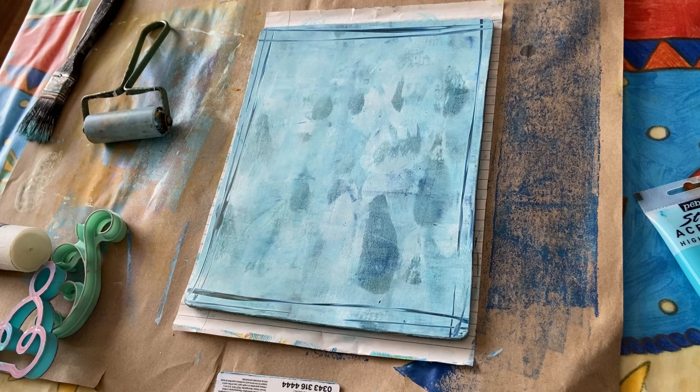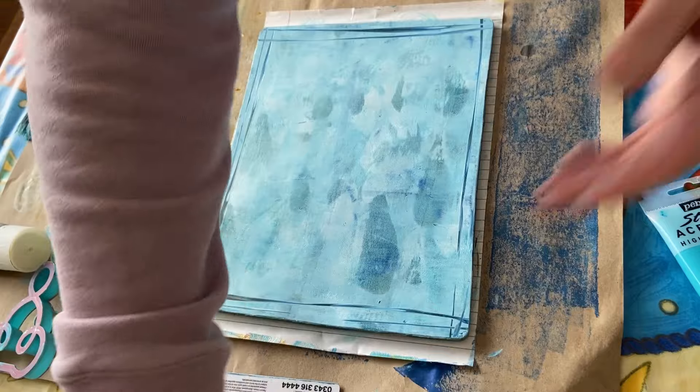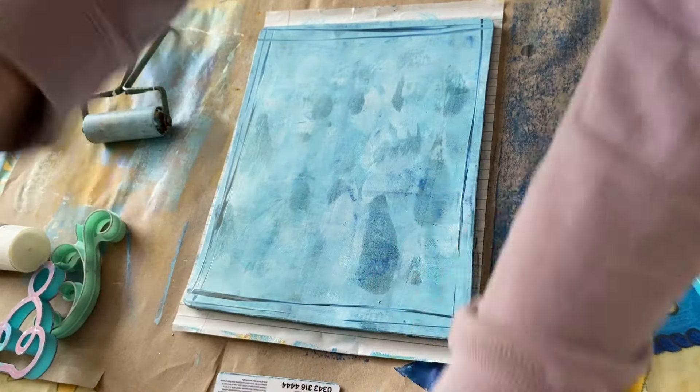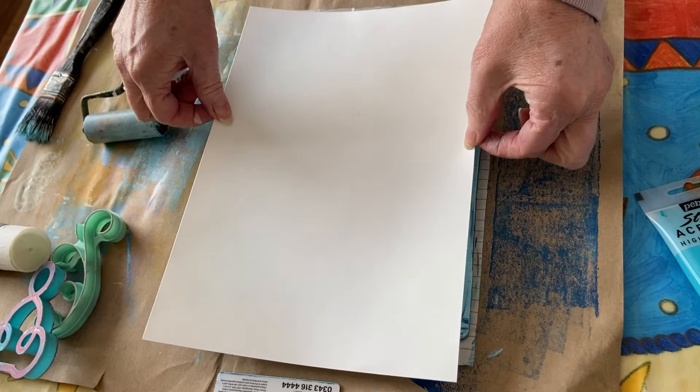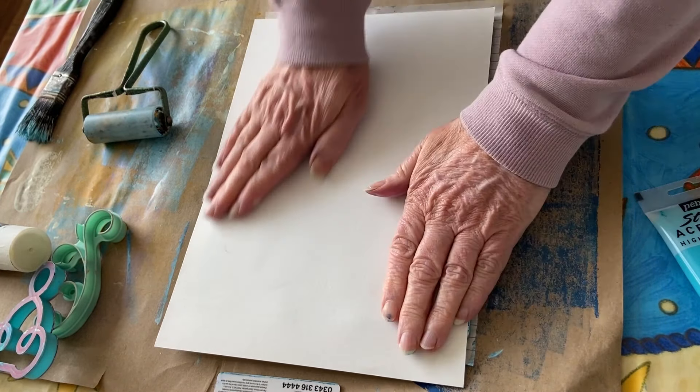Do I want to start a new piece? Yes — I think this is going to look quite nice because I think it's got some layers now. So we're going to put the whole piece over the lot and dry it off.